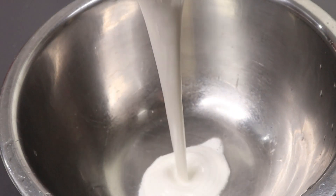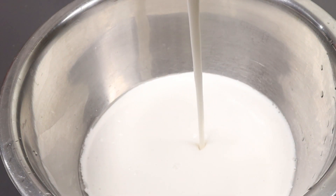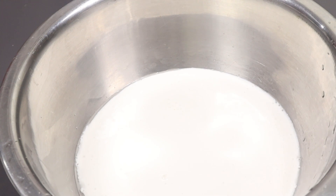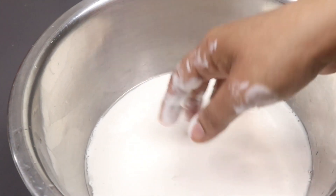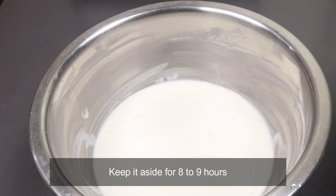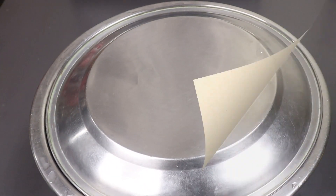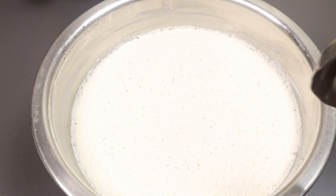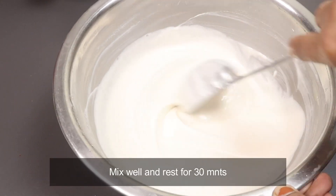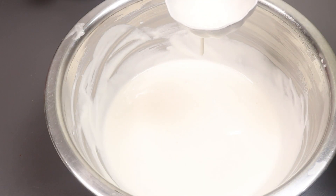Just mix it in a bowl. Mix in the yeast in the bowl. Mix it for about 2 minutes. Make the same dough and put a soft dough. The mix is made for a healthy fruit.